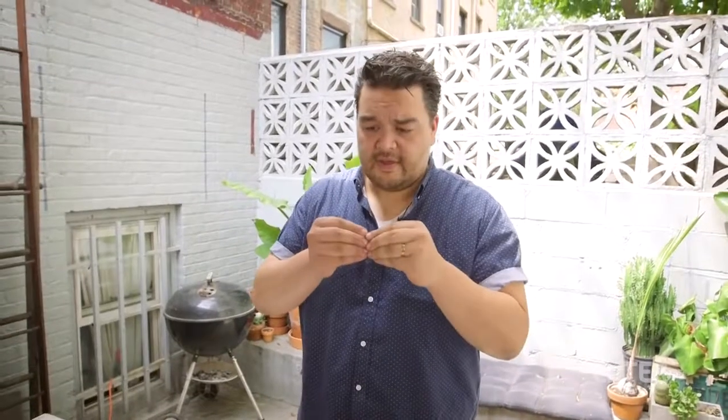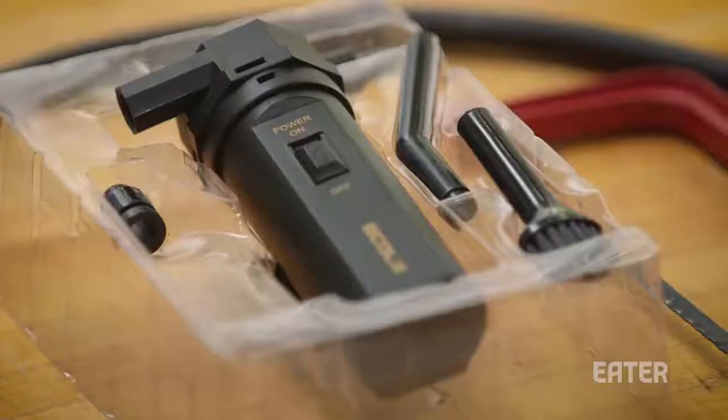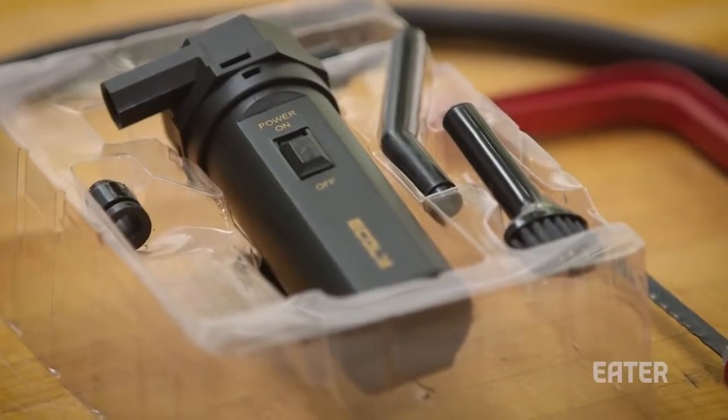What a smoking gun does is it allows you to cold smoke something. Basically, this is where you want to get smoke flavor but you don't want to apply heat. Smoking guns will cost you $100 plus. A miniature keyboard vacuum is around 20 bucks.